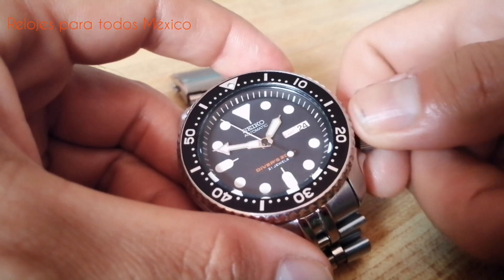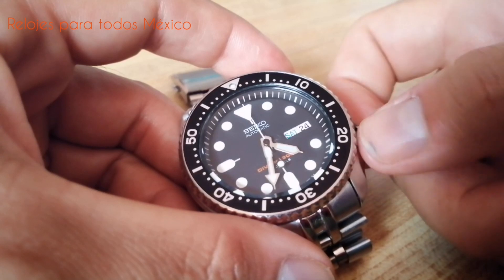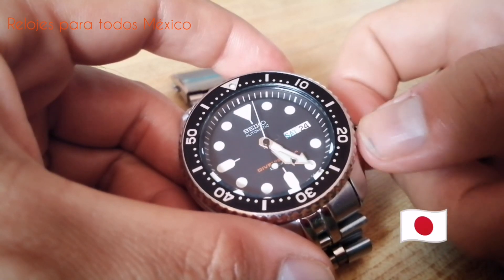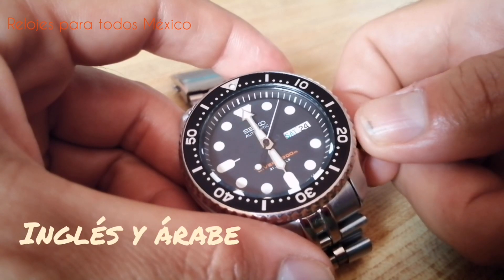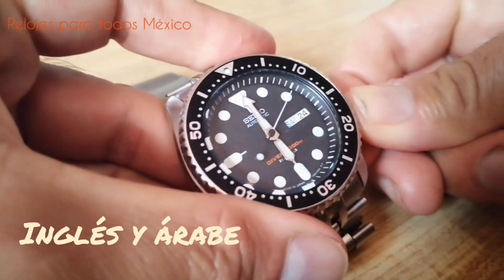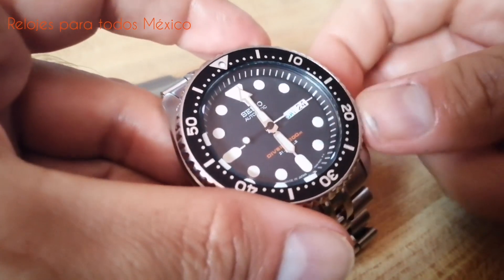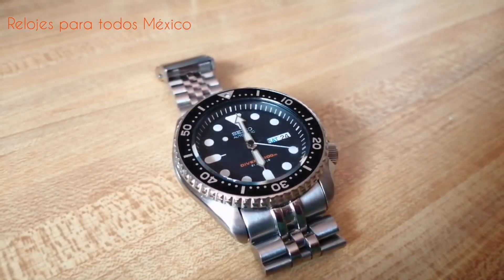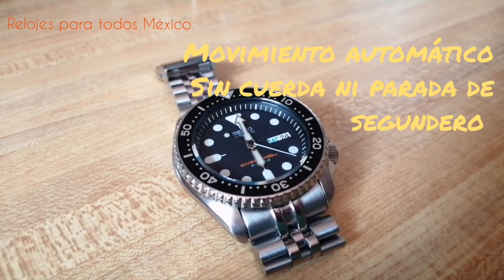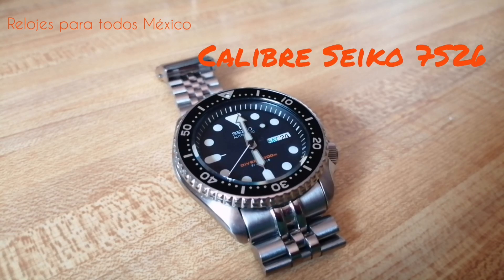Este reloj, el SKX-007J-1, es la versión japonesa y tiene los días de la semana en inglés y en árabe. Como pudo apreciarse al momento de sacar la corona, el segundero sigue su marcha porque este reloj tiene un movimiento que es automático pero no es hackeable y no tiene cuerda manual. Responde a un calibre Seiko 7S26.